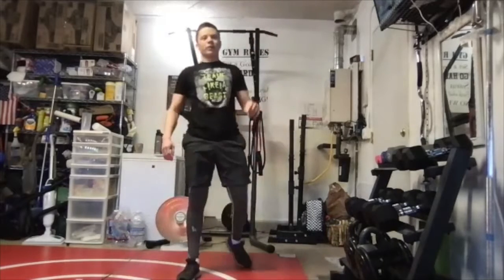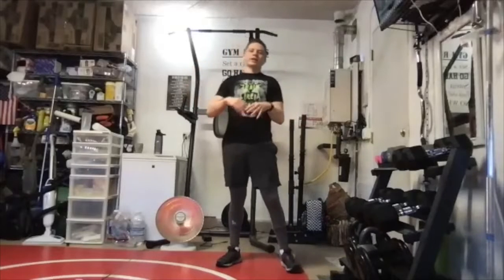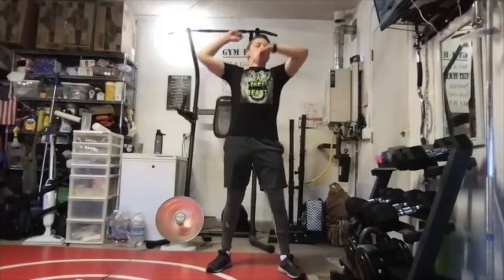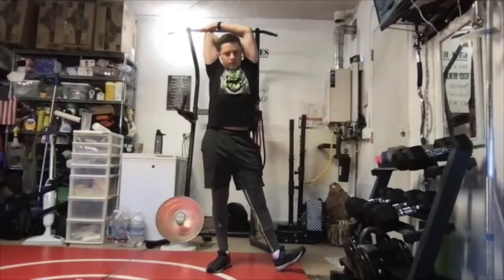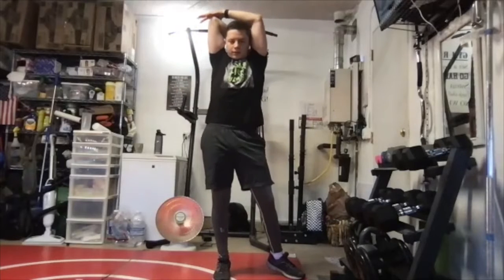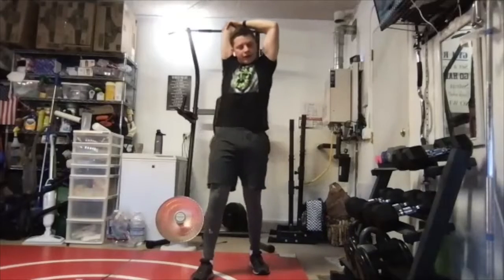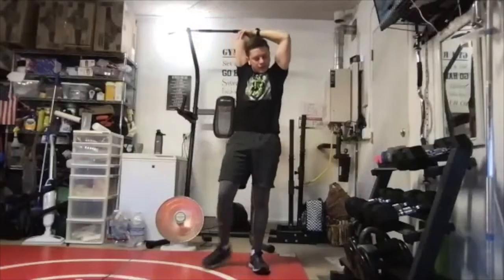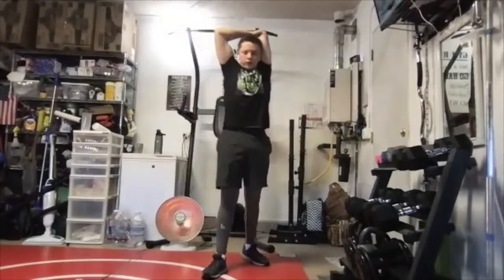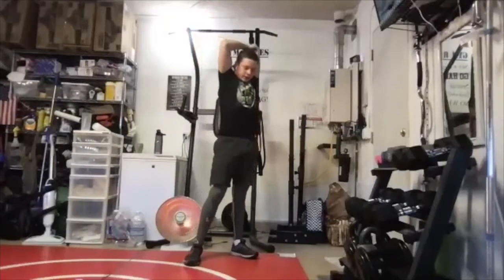Now we're going to do shoulders standing — this one's a tricep stretch. Grab your right elbow, put your arm up behind your back, and gently pull on it. Count of 10: 1, 2, 3, 4, 5, 6, 7, 8, 9, 10. Then switch: 1, 2, 3, 4, 5, 6, 7, 8, 9, 10.